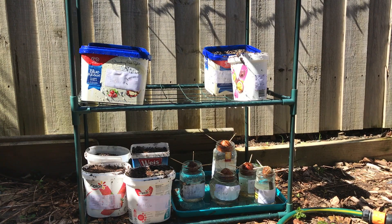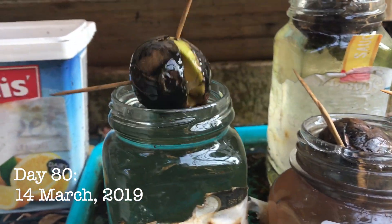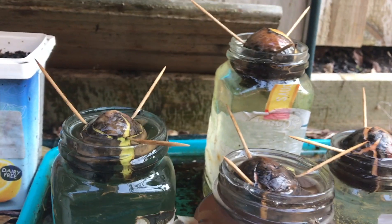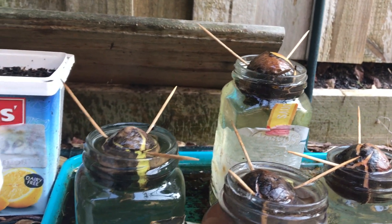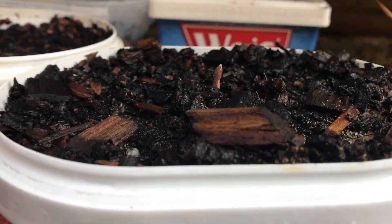We just need to wait a while now before we can test our hypothesis. On the 14th of March, 80 days after the beginning of the experiment, the avocados in the jars are doing almost nothing. Some are beginning to crack, but there are no signs of roots. However, we have a very different story with our soil avocados.